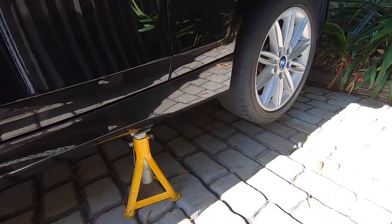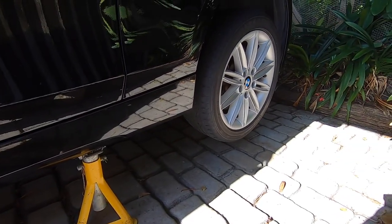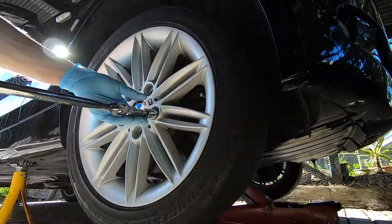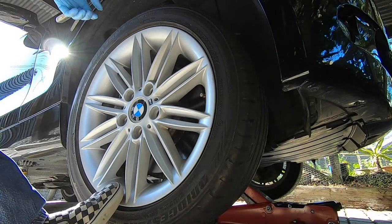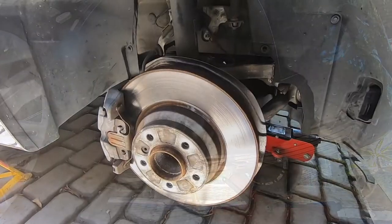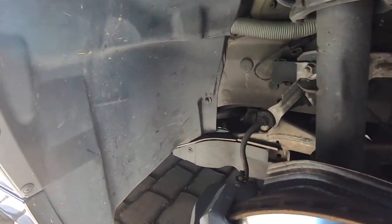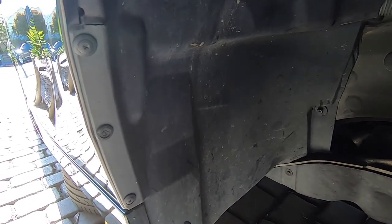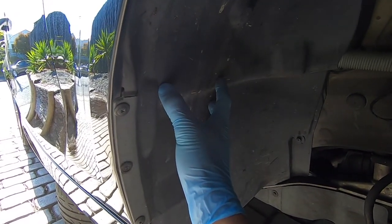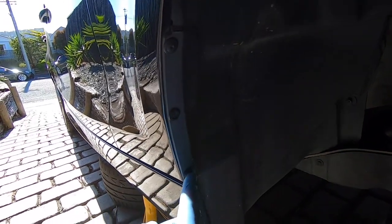Now we've got the front end of the car securely placed on jack stands, so we can remove that front right-hand wheel. With the wheel removed, we need to gain access to the windscreen washer reservoir, which lives behind this wheel liner here. Next up we're going to remove it, and to do so we need to first take out these three plastic pins.